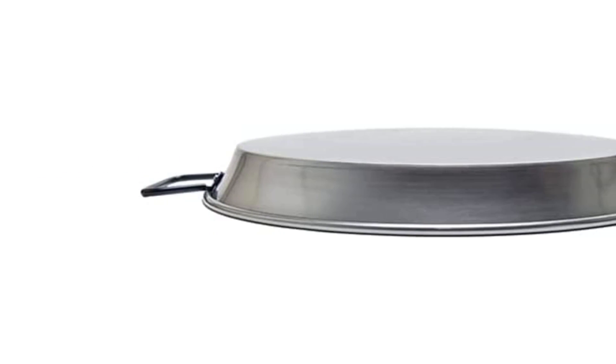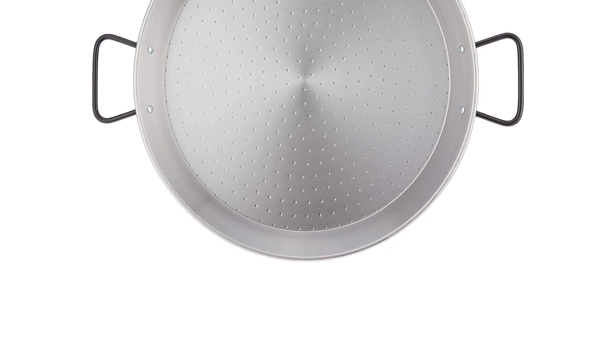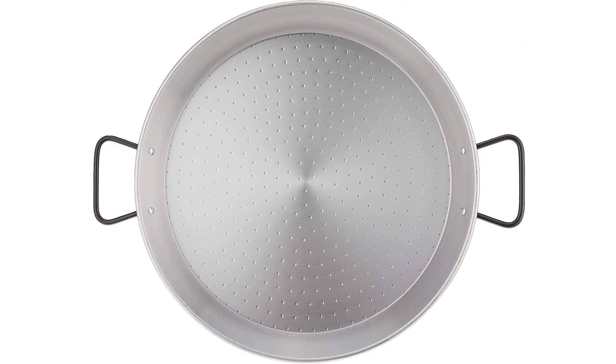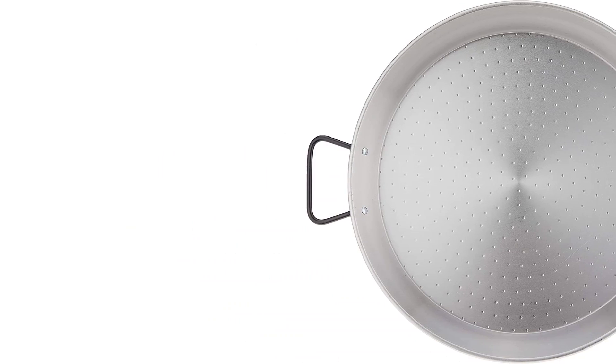Keep in mind that since it's carbon steel, you will need to season it before cooking and be careful when cleaning. The 14-inch bottom is large enough for up to six servings, and you'll have no fear of spilling while stirring thanks to the two-inch tall sloped sides. The large looped handles make it easy to transfer from the stove to the table for serving.